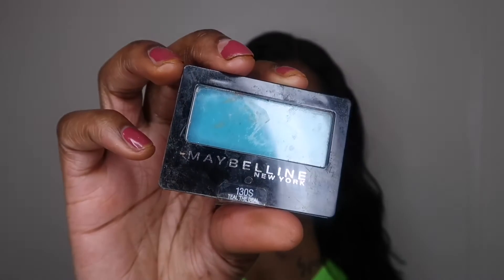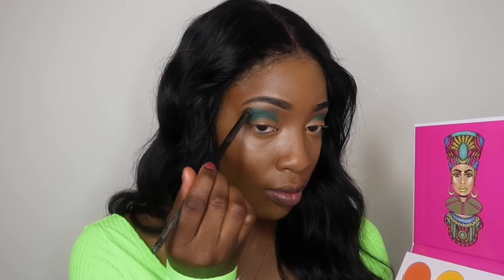Now moving on to the eyes. I'm going to take this Maybelline eyeshadow — it's a single eyeshadow and it's like a deep blue — and I'm going to put that on my outer crease. After that's all blended out, I'm going to take my Juvia's palette.